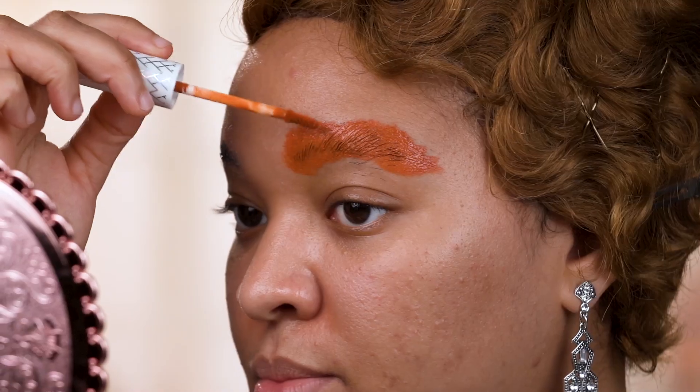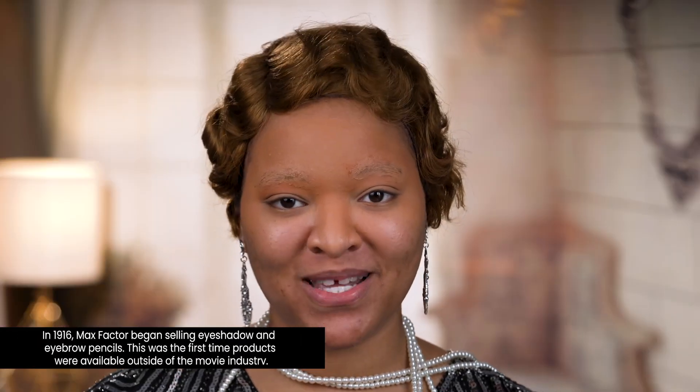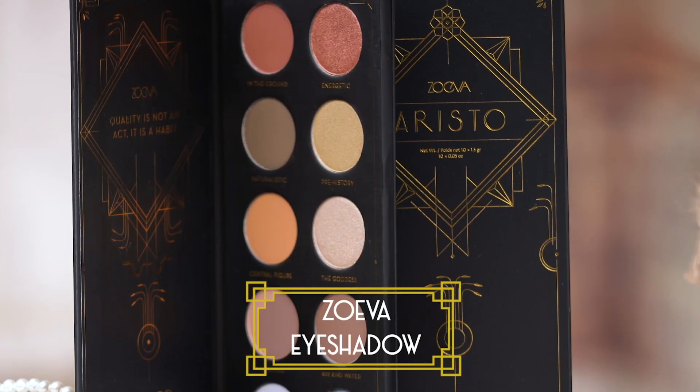First thing I'm going to lay my brows just to make sure that I can get them nice and defined. I saw the phenomenal Lillian Gish use eyeshadows in a film and now I have my own for only 35 cents. Now that's the cat's pajamas.